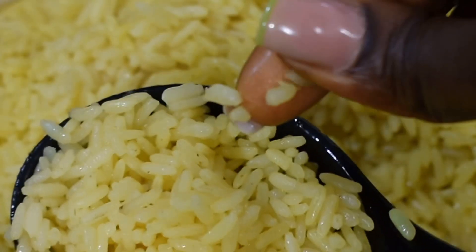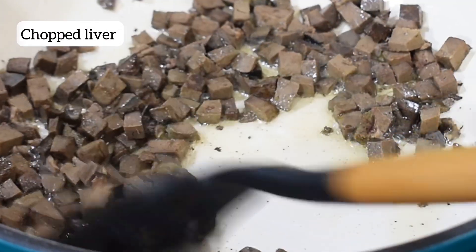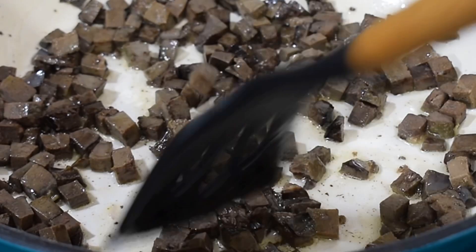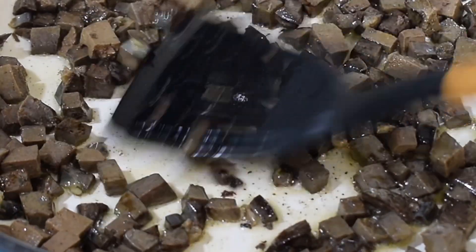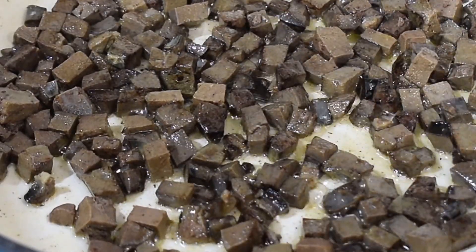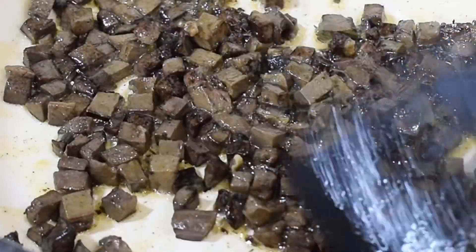I did the finger press test and it came out just the way I wanted. I set the rice aside, put another pot over heat, and added some vegetable oil — you can use any oil of choice. I added the cooked liver and went on to stir-fry for about five minutes, turning it from time to time so one side doesn't burn. Depending on your heat this might take five to ten minutes for it to be well fried. Look — my liver is changing color slowly.